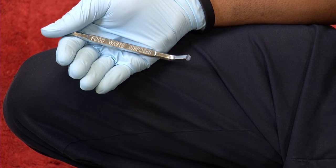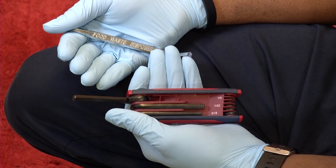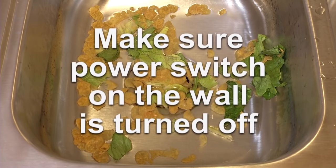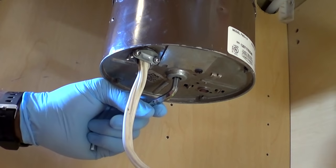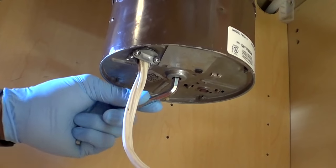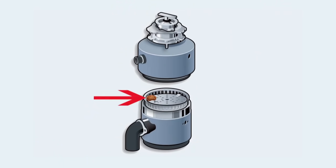Your garbage disposal probably came with a key for clearing jams, which for most brands is just a quarter-inch hex wrench. Check to see if you have one in your toolbox. Make sure the power switch is turned off, then insert the hex wrench into the center hole at the bottom of the disposal and turn the wrench back and forth. This should free the flywheel and clear the jam. Most jams are caused by seeds or other hard materials, such as a seed or bone lodged between the flywheel and the housing.